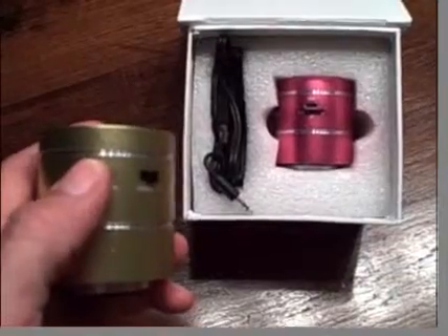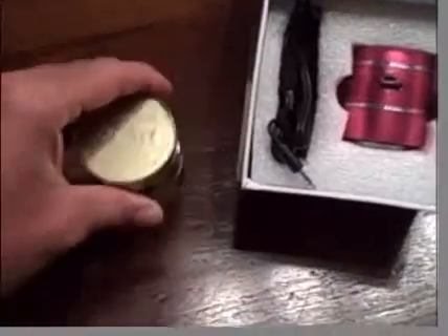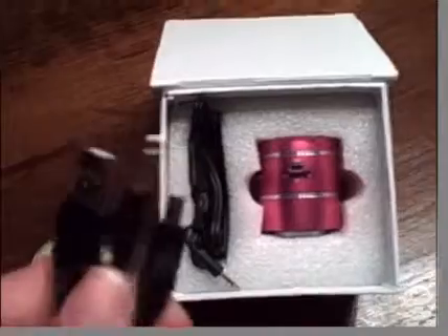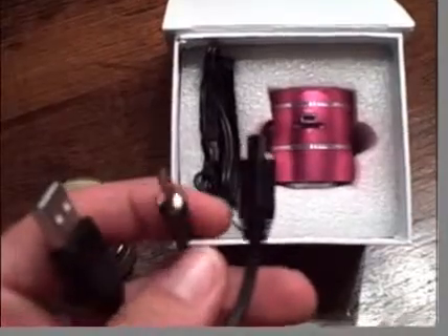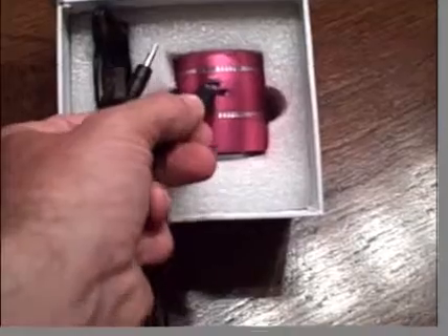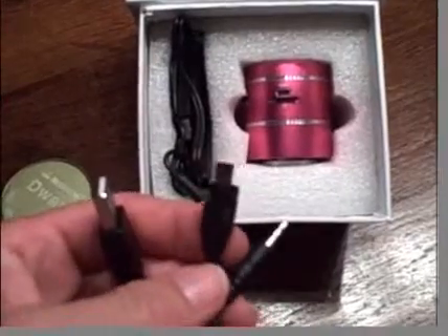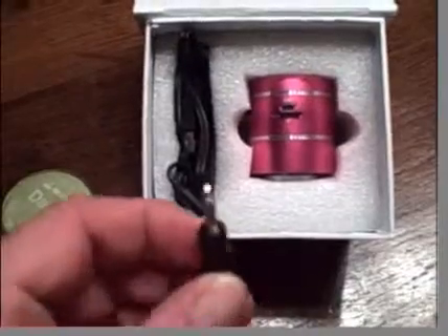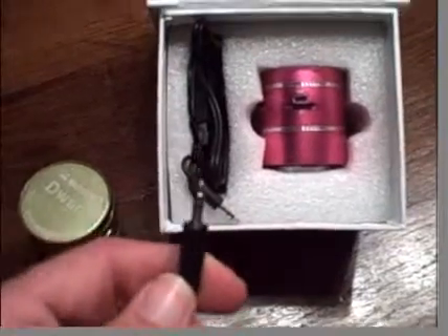On the left-hand side, we have backwards and forwards track controls and also a volume control. In the package, you also get a lead with three connectors: a USB, a mini USB, and a 3.5 millimetre jack. The mini USB goes into the Dwarf system when recharging, the USB goes into your laptop — it takes about an hour and a half to charge and gives you about six to eight hours of playtime — and the 3.5 millimetre jack goes into anything audio: an iPod, iPhone, computer, anything with a 3.5 millimetre jack.